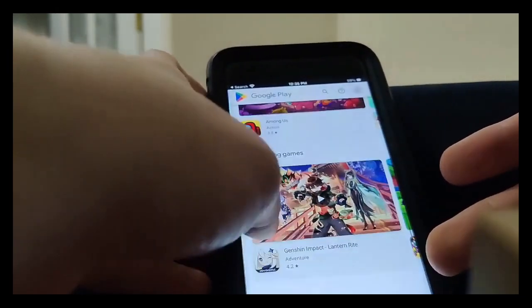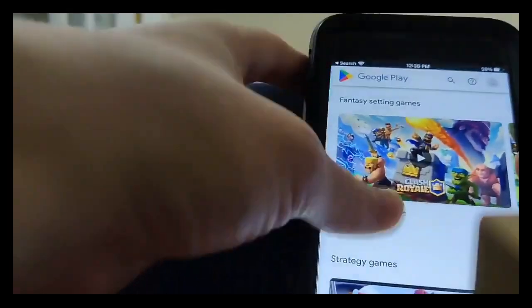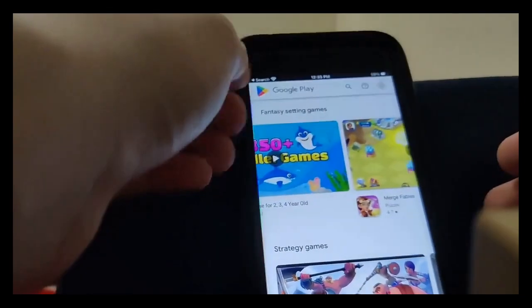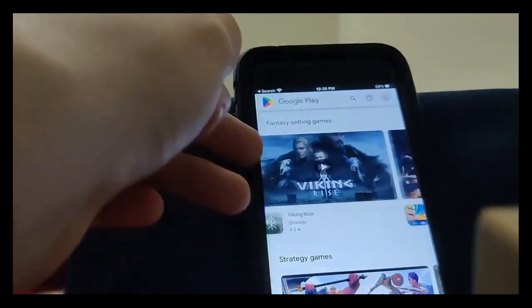I'm going to see you guys in a future video. I hope you guys enjoy it. This is really cool to have if you're an Android user and you lose your Android phone and then you have to buy an iPhone — you can still get the Play Store, which is pretty cool. So I'm going to see you guys in a future video. Have fun, guys. Have a nice day. Peace out.